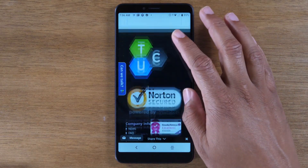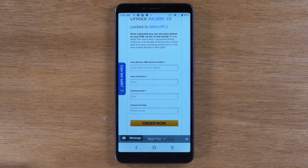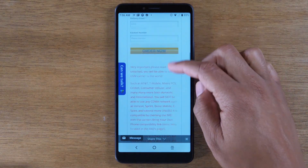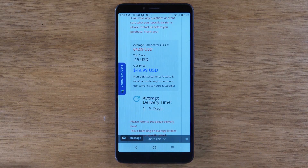The way it works is once you click to the next screen and click Order Now, you will pay with PayPal or any major credit card, and then they will send you an email or text message with your unlocking pin. Depending on the timeframe shown, it will tell you the average time for when you get your response.